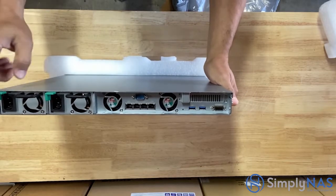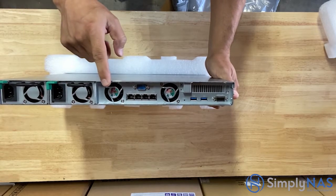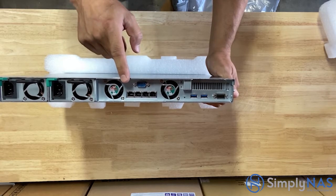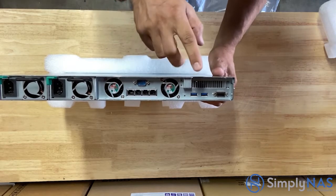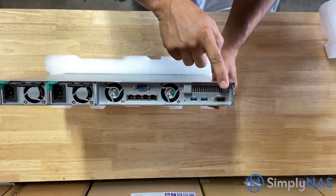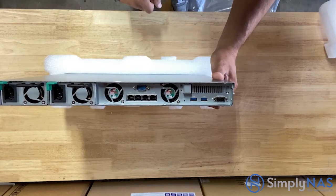On the back side we have two power ports, next to that is a system fan — there are actually two of them. Down below are four RJ45 ports, which are 1 gigabit ports. We also have two USB 3.0 ports, an expansion port, and most importantly a PCIe expansion slot.